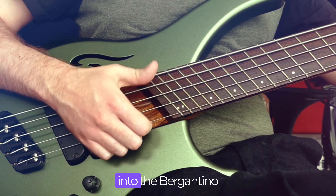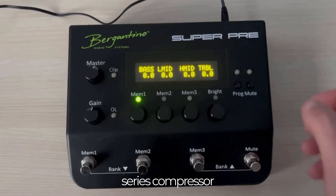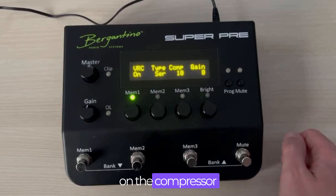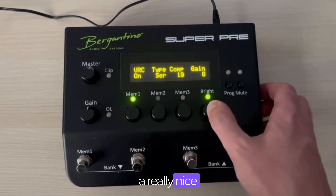That goes straight into the Bogantino Super Cream, which I've got here right now and which I'm geeking with later along with the AB2. I use the onboard series compressor on the AB2, and that's usually set to about 10 on the compressor and 8 on the gain, and that just acts as a really nice note thickener.